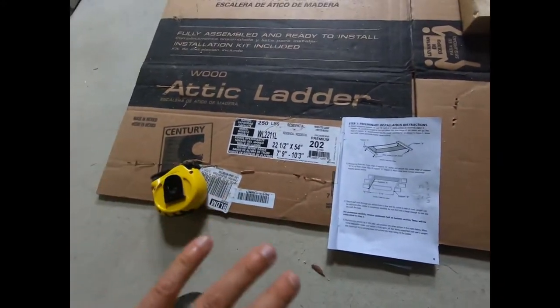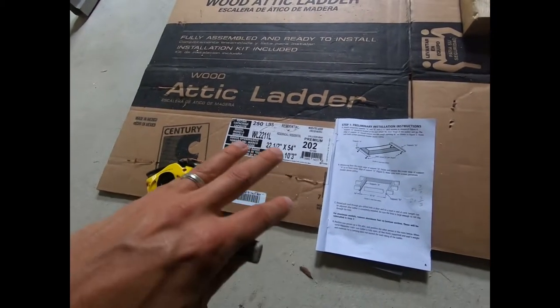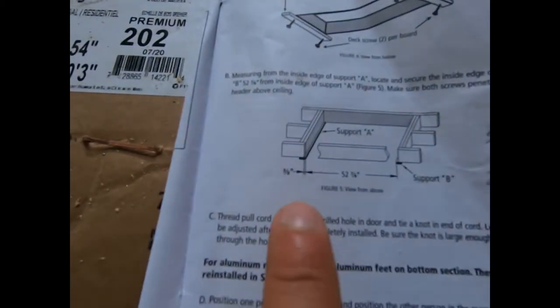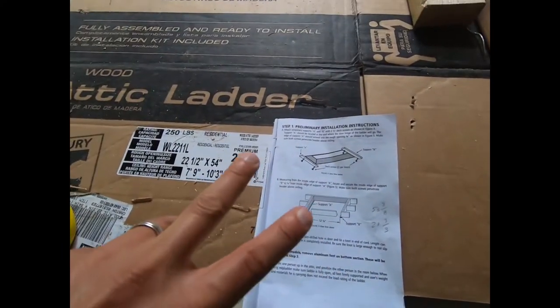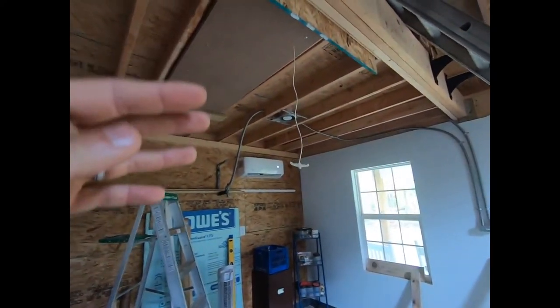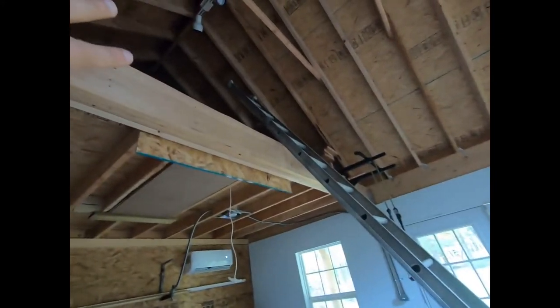Hey guys, before I go too deep into this, just wanted to point out a couple of things. All ladders are going to be the same principle-wise, but measurements are going to be different. I'm doing this shot backwards — I already have my ladder up, but I realize that most people will probably not have an opening like this. You're going to be working in an attic where it's all ceiling.